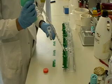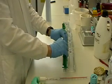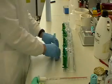We cast our own gels. Here you see me finishing off a gel. But you can also buy pre-cast gels, which makes things easier.